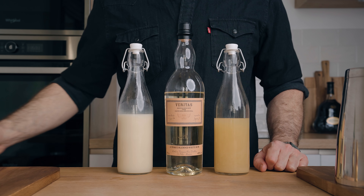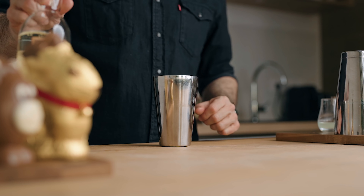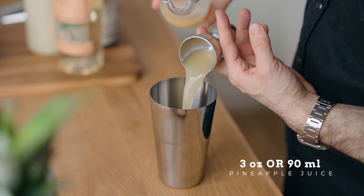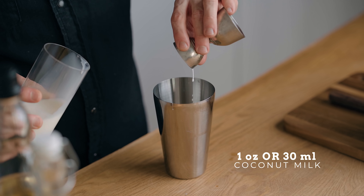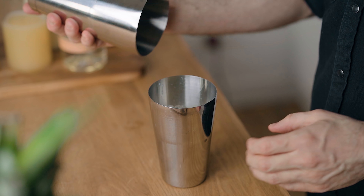For the piña colada you're going to need white rum, our white chocolate coconut cream, fresh pineapple juice, and coconut milk. In a cocktail shaker, pour two ounces of white rum, three ounces of fresh pineapple juice, one ounce of our white chocolate coconut cream, and one ounce of coconut milk. Fill the shaker with ice and give it a good shake for about 10 seconds.